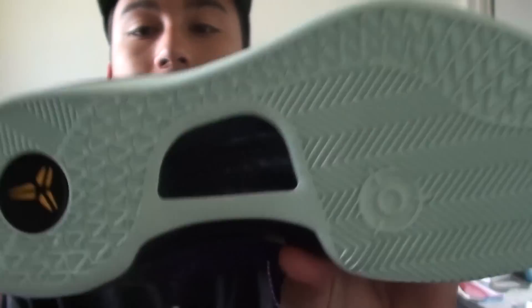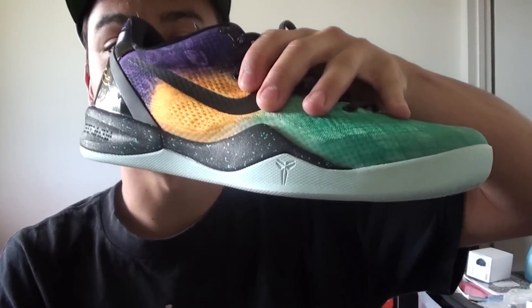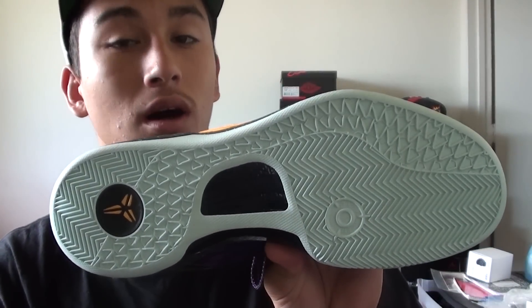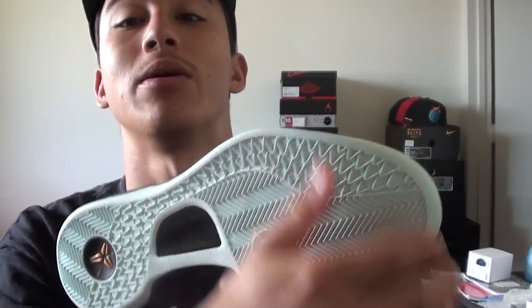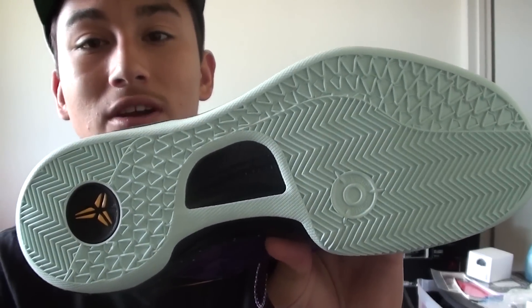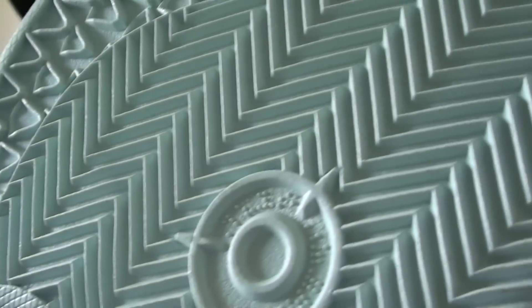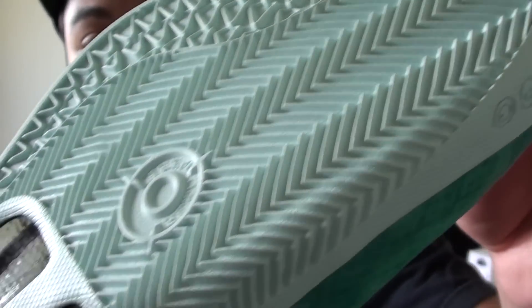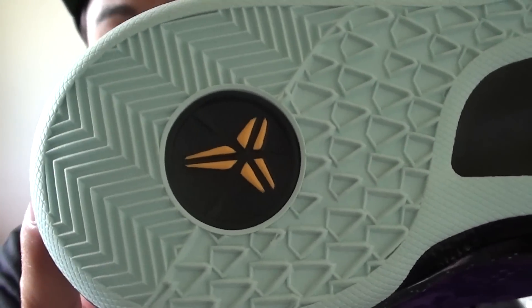On the bottom, it looks gray in the pictures, but it's really like last year's Easter color — like a Tiffany blue, a very mint green bottom, which is very nice. And you got a yellow Kobe logo. I thought it was going to be gray, like the Blue Corals Kobes, but it's not. That's a really nice touch.